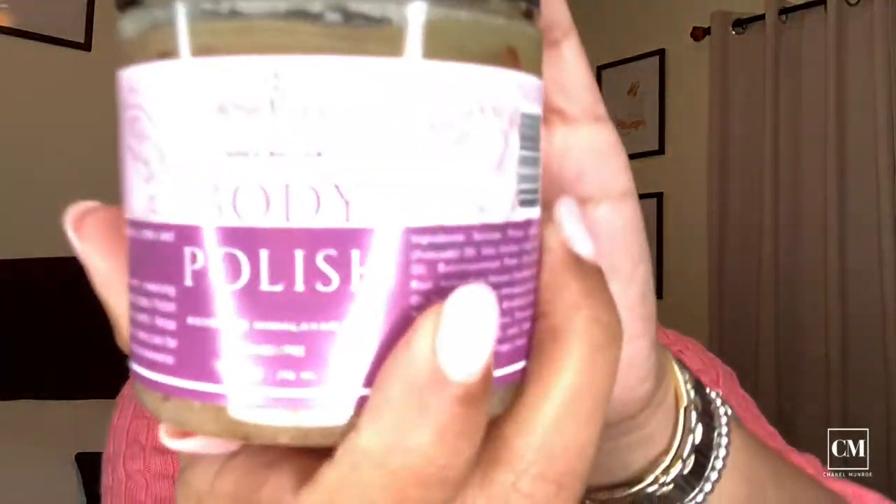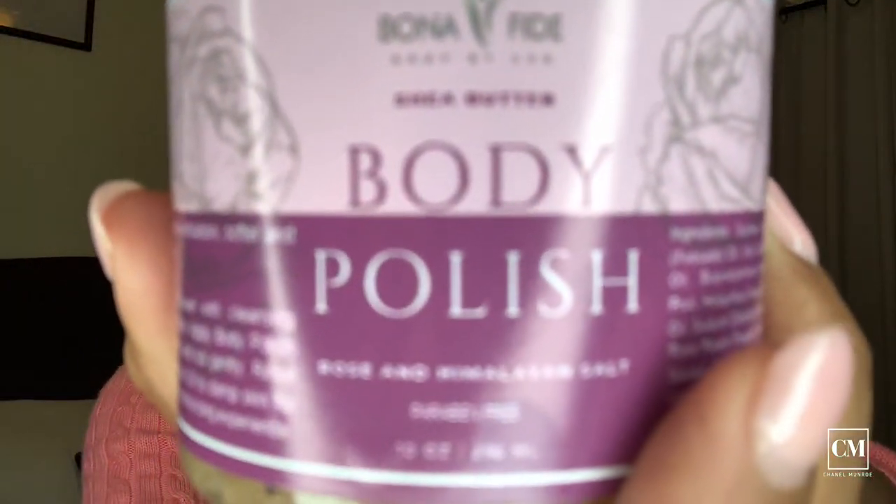This is the body polish by Bonafide. It's used for gentle exfoliation for softer and brighter skin. The directions say: shower with a cleansing agent and rinse, apply body polish to damp skin and rub gently, then rinse and apply body oil to damp skin for the ultimate moisturizing experience.